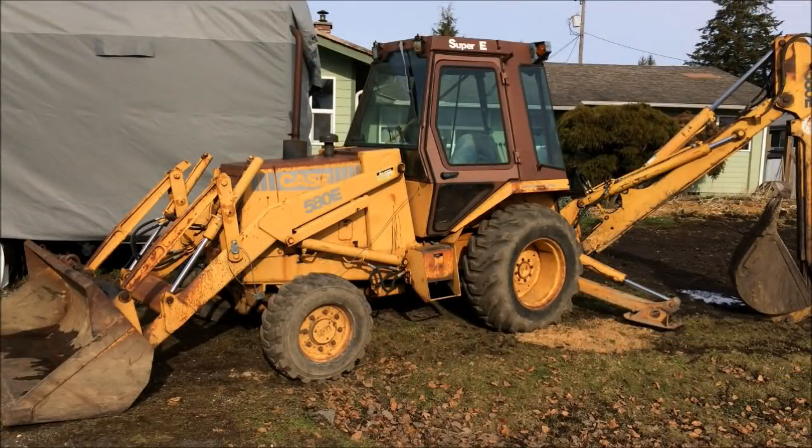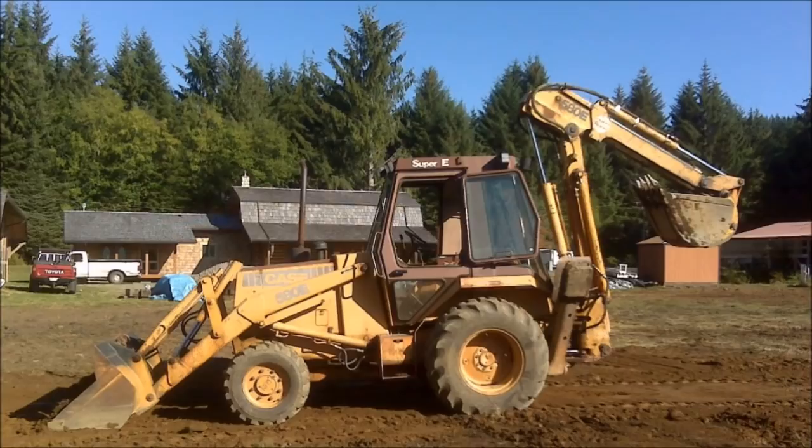Right behind me, you can figure out number three: my Case 580 backhoe. I got it for twelve thousand five hundred dollars. It's a 580 Super E extend-a-hoe with a ROPS cab, front loader bucket, and backhoe. The backhoe attachment can be removed and replaced with other implements. It's four-wheel drive — the cab keeps you warm and dry in the wintertime. It's a 1987 model and I've had it for about 12 to 15 years.